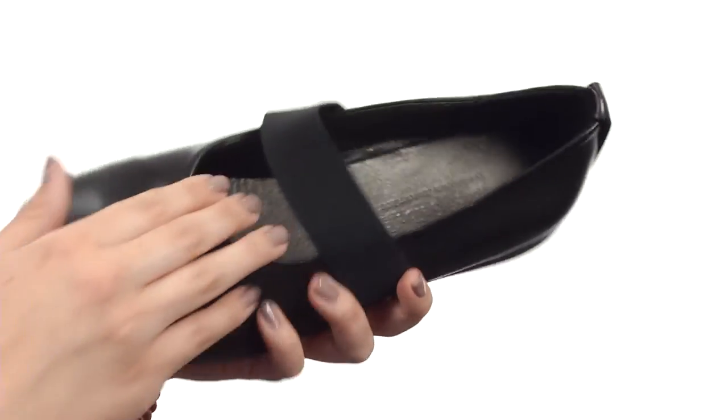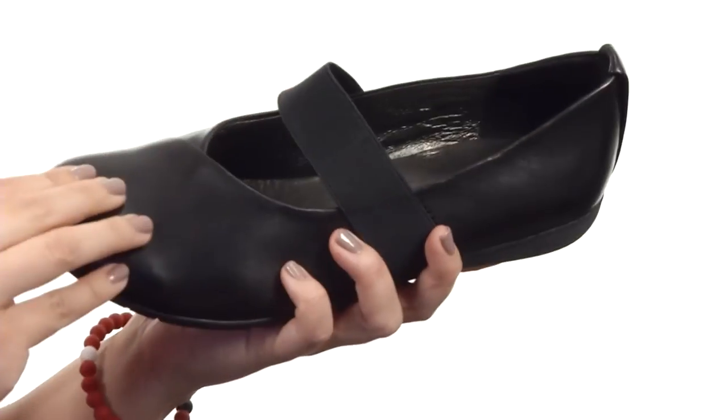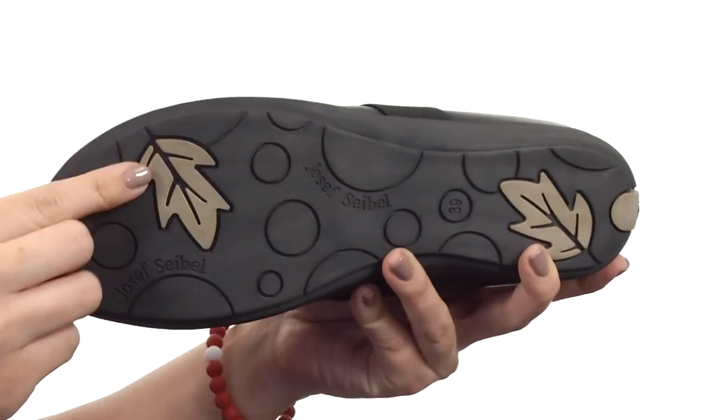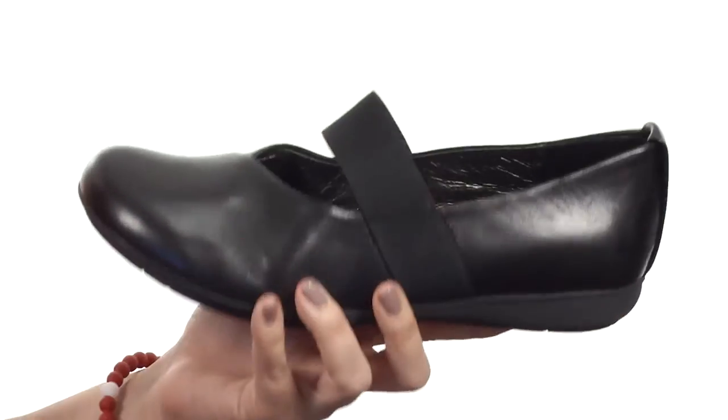You're going to have a comfortable fit. It's got a really soft leather lining with a great cushioned footbed. It all rests on a durable polyurethane outsole with some fun details there, and it gives you lots of flexibility too. Slip into comfort with this classic look from Joseph Seibel.